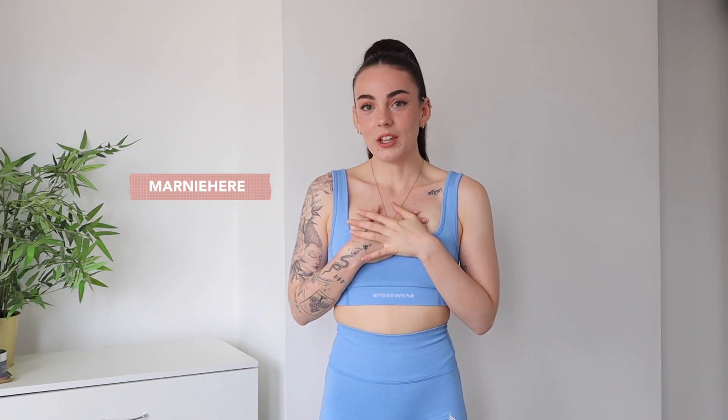We have a total of 12 items to try on and show you. I'm so excited because I've not had a look at them yet. Before we do — quickly, as a Ryderwear athlete I do of course have a 10% off discount code. It's just 'Marnie' — I'll pop it on the screen, put it in the description. Thank you so so much for shopping with my code and link, I forever appreciate you.